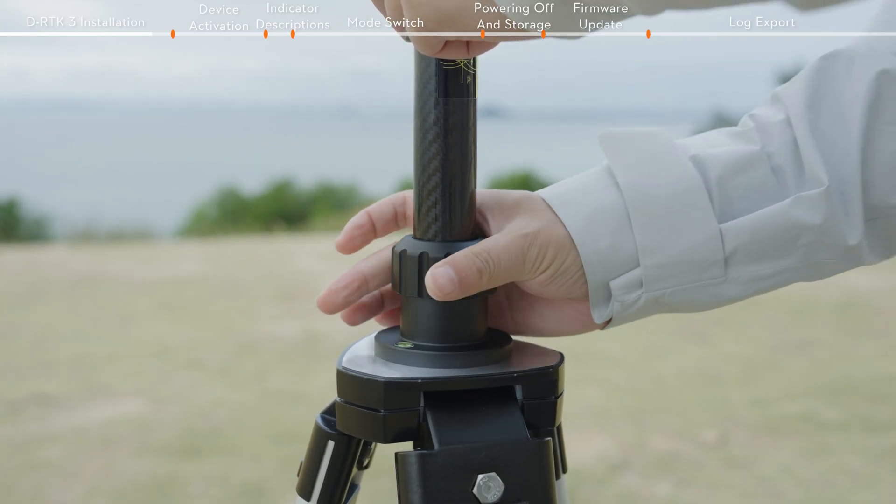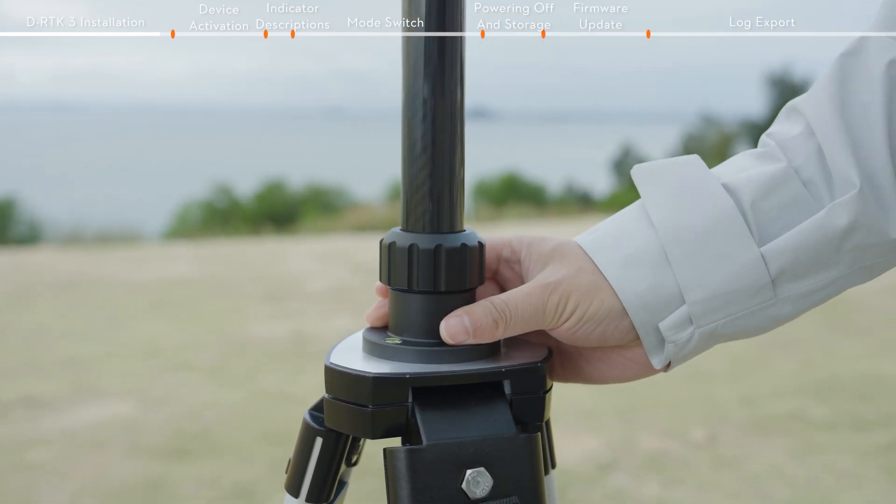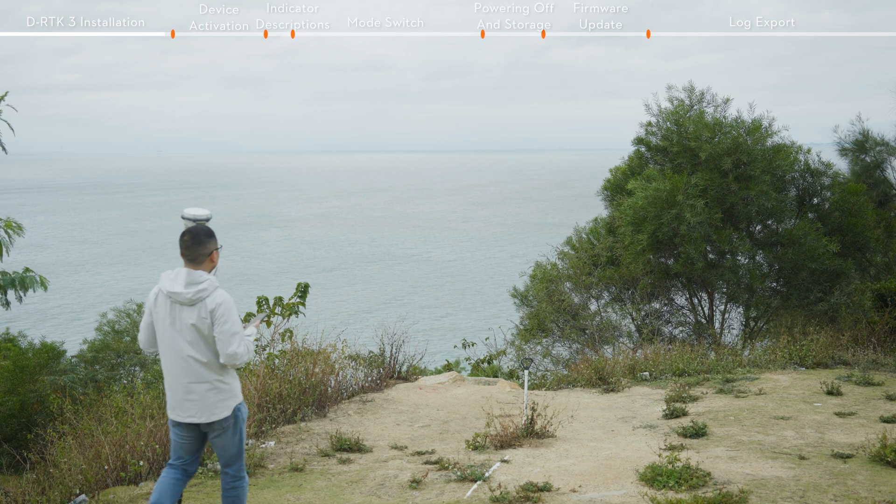If you need to use it as a rover station, loosen the sleeve and pull the survey pole out of the tripod for independent use.